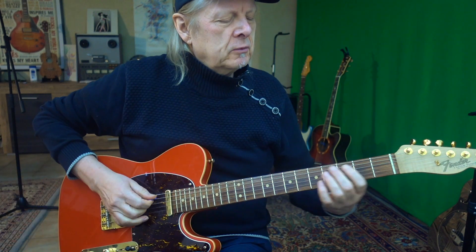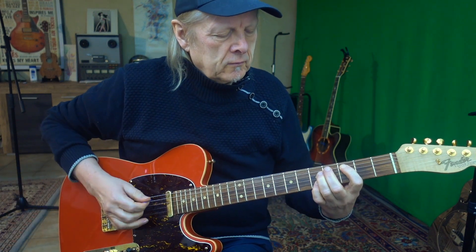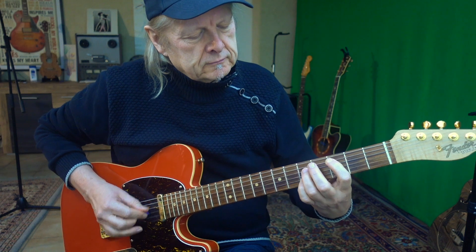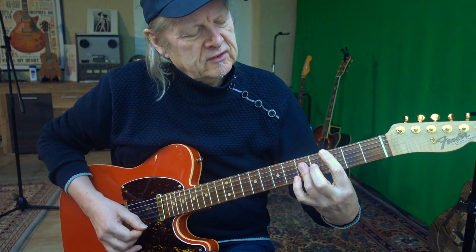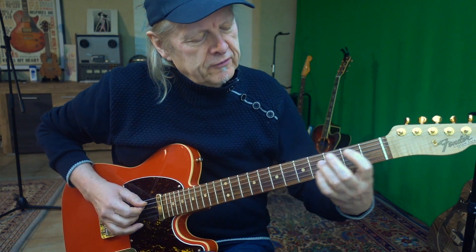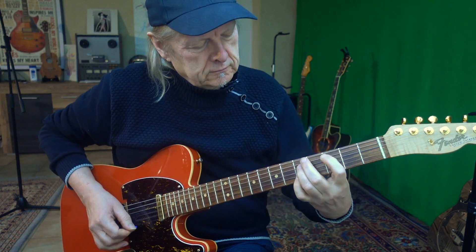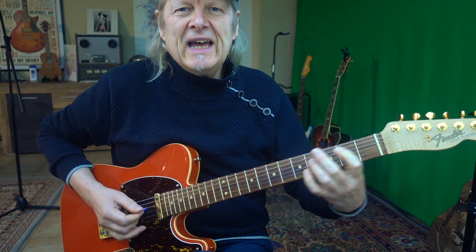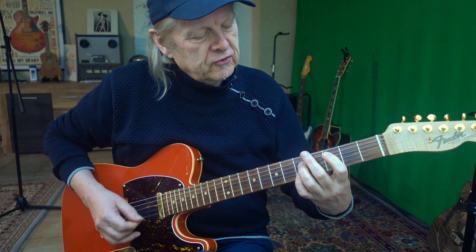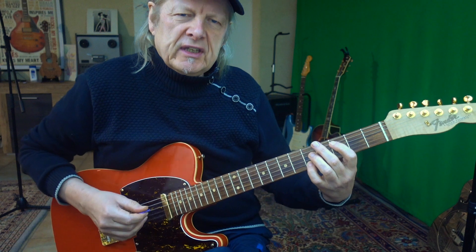We start again with the first part, which begins with a C7. This is a C major, or you play it like this. Now you slide into the chord. I mute the G string and the high E string, and I don't play the thick E string.